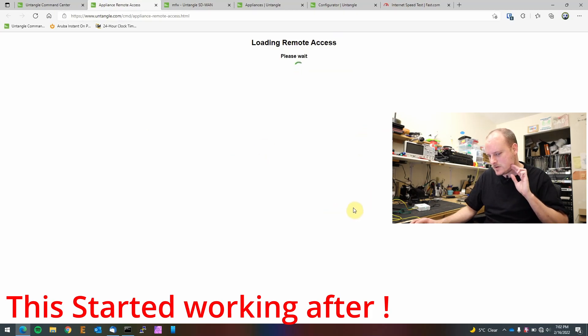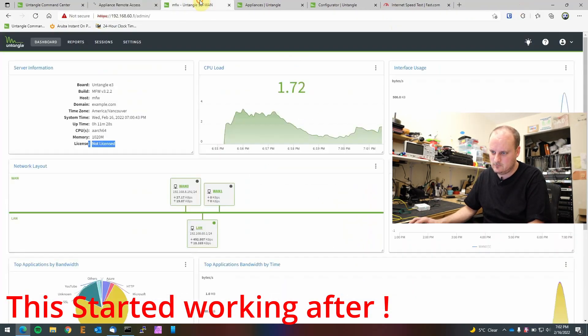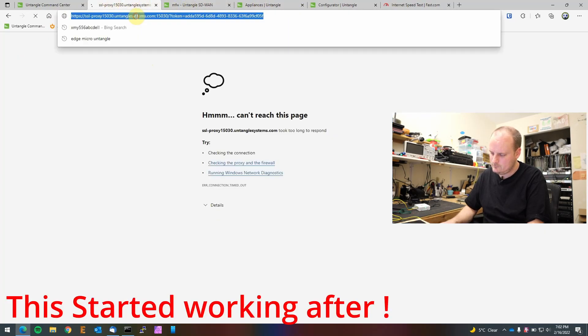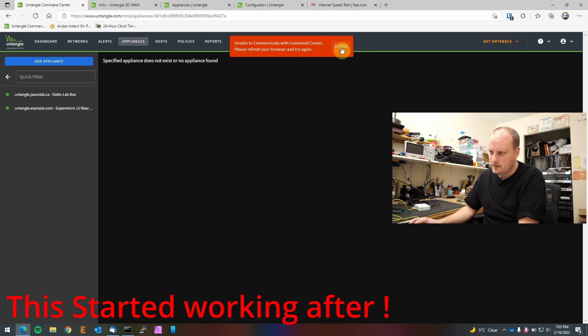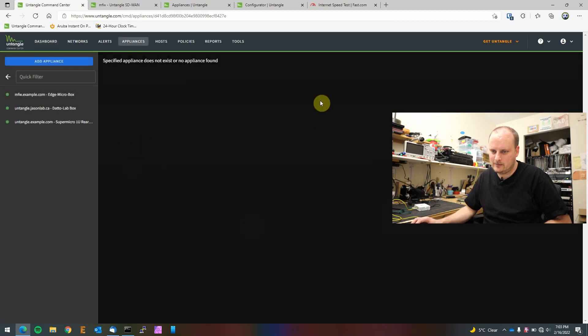The box is applying its license so we're temporarily offline. Now it's back online, but DNS hasn't shown up yet. It says 'unable to communicate — refresh your browser', so we'll wait. It keeps going on and offline — must be applying the license. There we go — now we're back in. There's our Edge Micro. Let's see if we can get into this box via remote access.